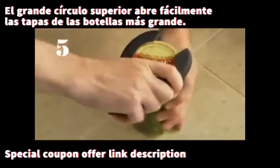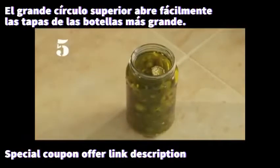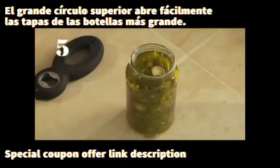Jar lids. The non-slip grip at the big end of this figure eight works beautifully to open jar lids with less effort.